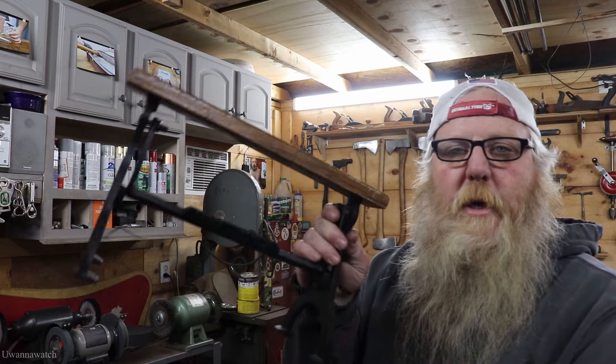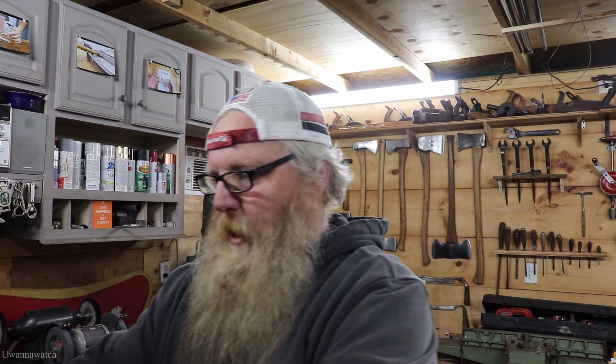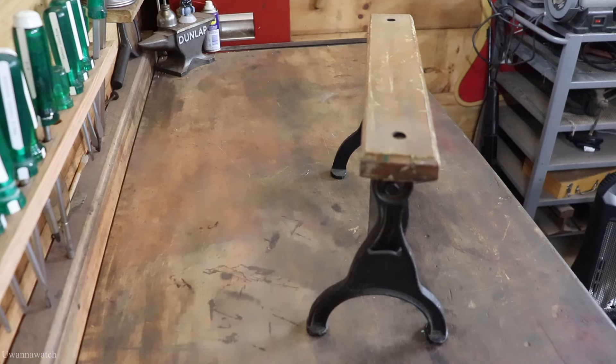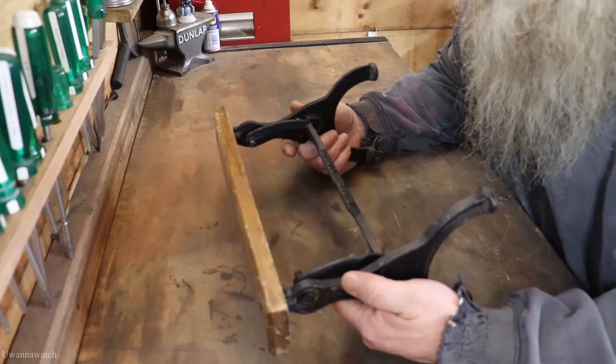Hey guys, what's going on — I am George and this is You Want to Watch. Welcome back to the channel. Today we're going to be doing a paper towel dispenser. This is not an antique by any means, it's a repop — made overseas and made very cheaply — so we're going to do what we can to give it some upgrades to make it a viable user for the house. Without any further ado, let's jump right into it.